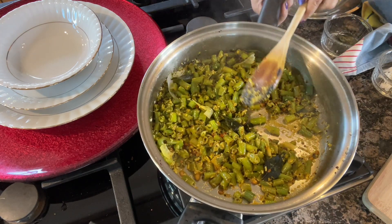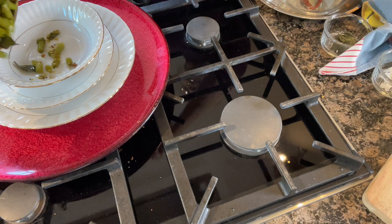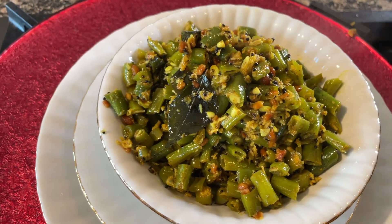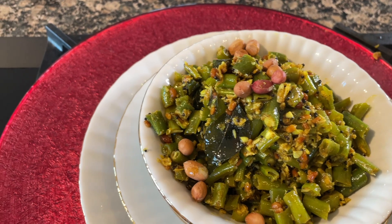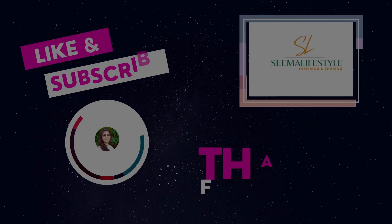Transfer it to a serving dish, then add some peanuts and some coconut. Enjoy with chapati, roti, or just by itself with friends and family.